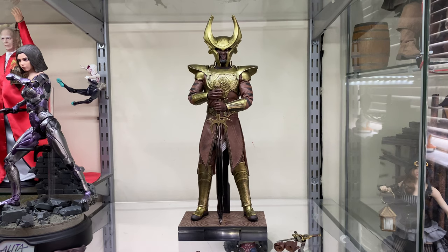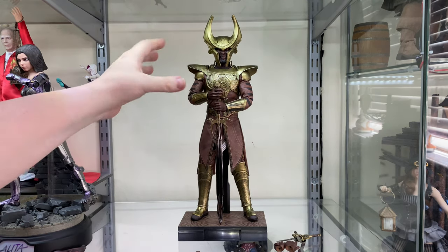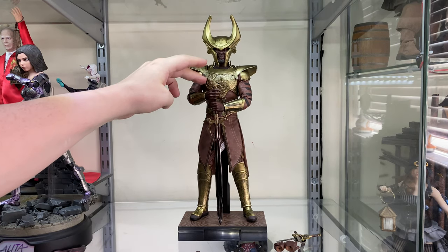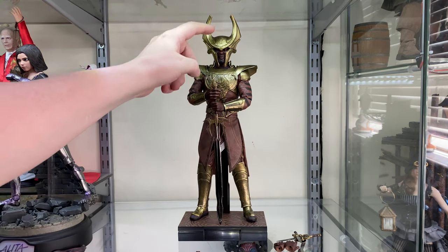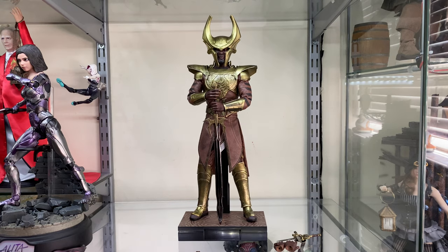Here he is posed with the sword — which I assume will be most people's first choice — standing calmly with both hands on the handle, just watching, which is pretty much what he did for most of the film. Overall the details are very, very nice considering this is a third party unlicensed figure. It is surprisingly accurate to how Idris Elba looked on screen, especially in the armour. There are lovely gold accents throughout with a dark bronzy wash bringing out all the little details in the chest and forearm gauntlets.